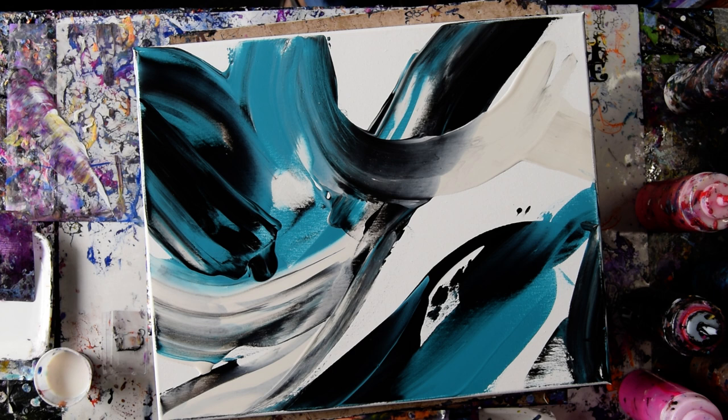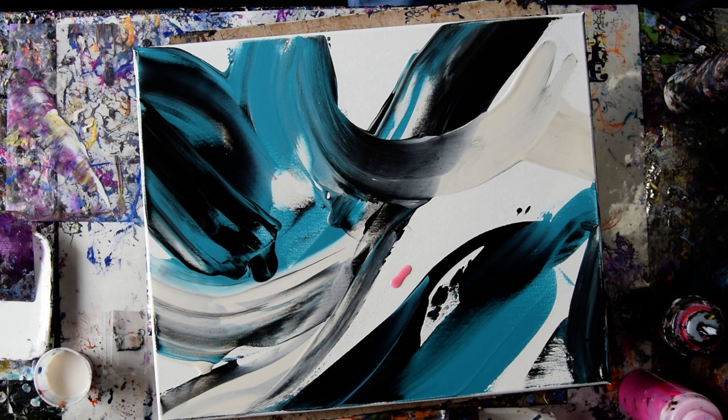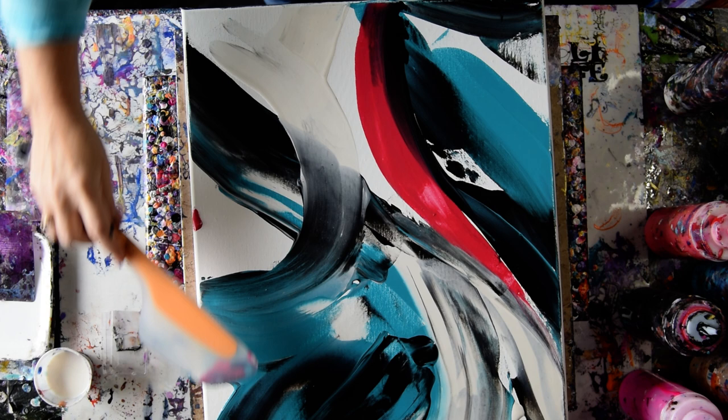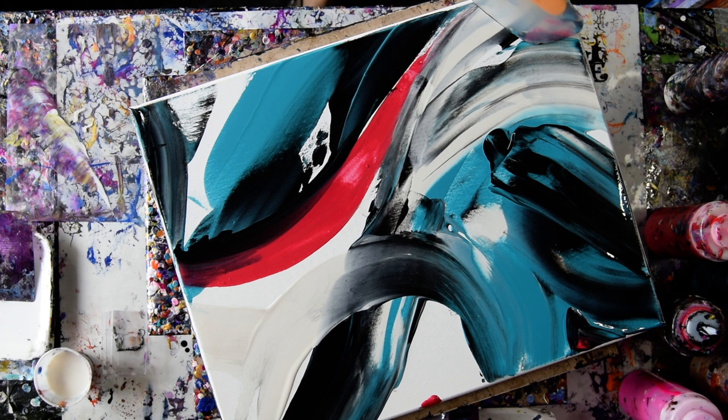Do I really want to add red? I'm going to do it anyway. I'm going to get rid of that Floetrol which I would put in with a card in any case. Let's just do a little bit of that. I may not want a whole lot of red to tell you the truth. I'm just going to fill in my gaps that I see.